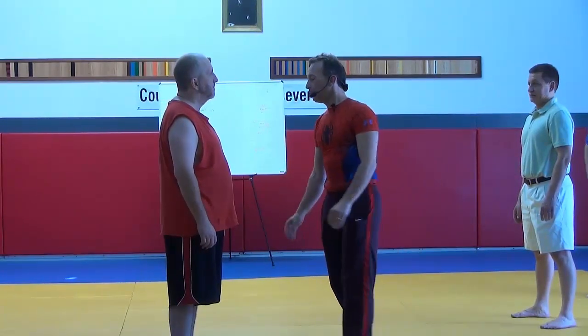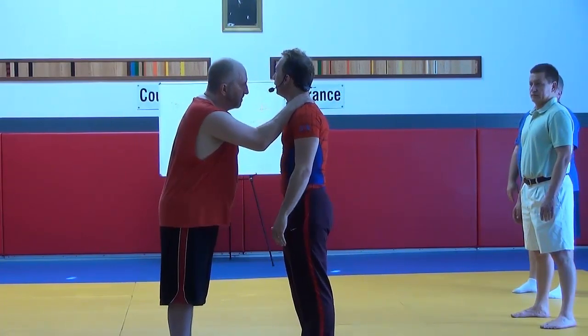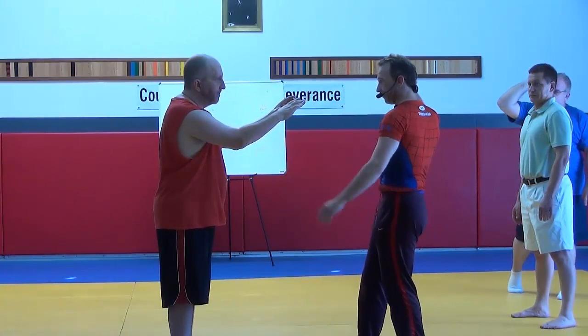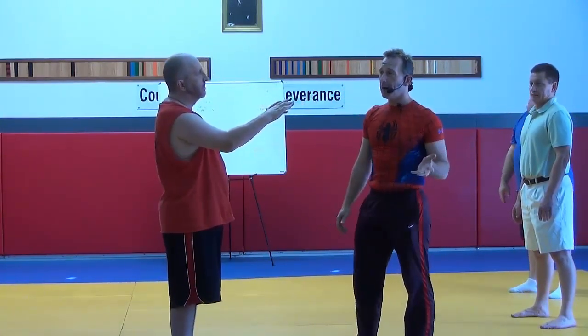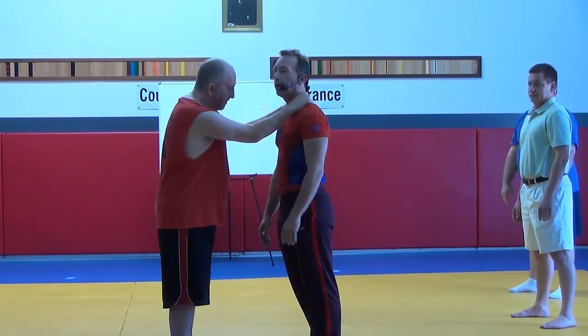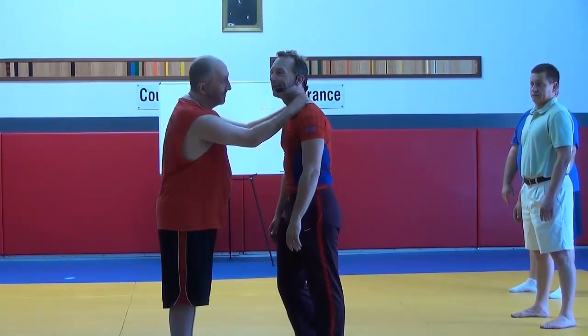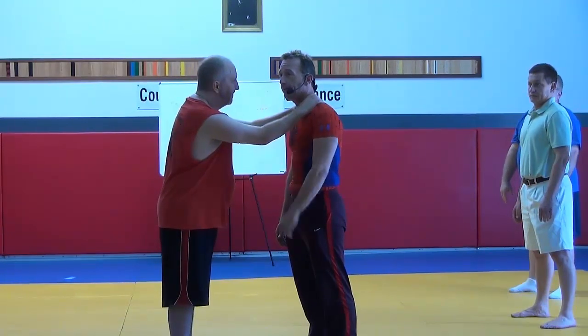The next move works from what we call the clinch position, or the hands-up position. The secret to this movement — the movement literally looks like this. Man's grabbing me. First thing I want to do is I want to play like he's got cooties. In other words, I want to move my hip and my shoulder, but I don't want him to feel it.